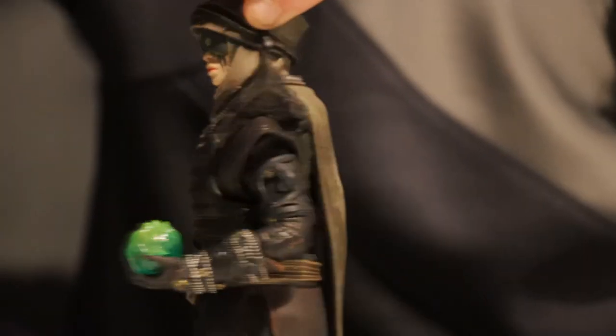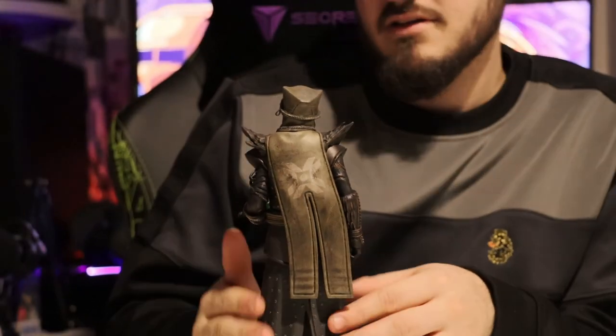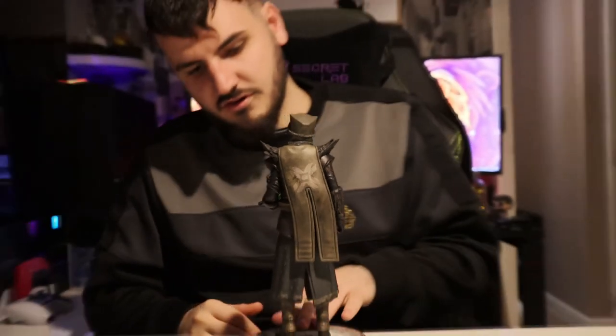Let's turn around so you can see the back. The wings move a little bit — I don't want to break them, but they do move. There's just so much incredible detail on the statue.